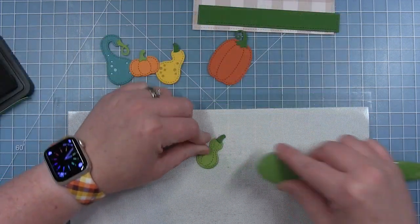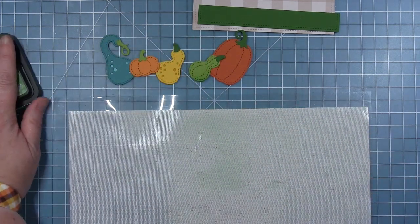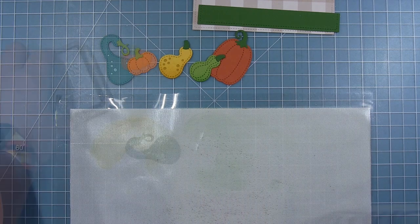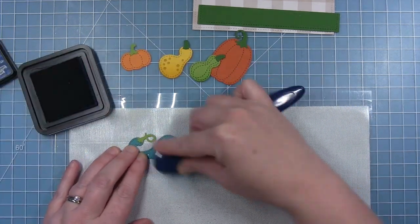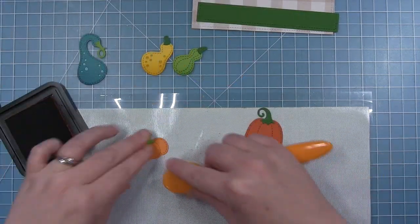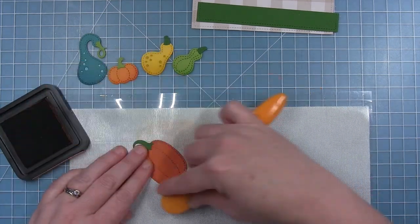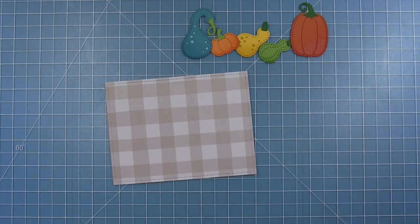I'm adding some ink blending to the bottoms of these as well, just for some shading — just like I did with the corn. I've got mowed lawn for the green one, fossilized amber for the yellow one, uncharted mariner (a really nice dark teal-ish blue) for the teal one, and rusty hinge for both pumpkins. On the darker pumpkin it's not quite as obvious but there is still a little bit of shading there.